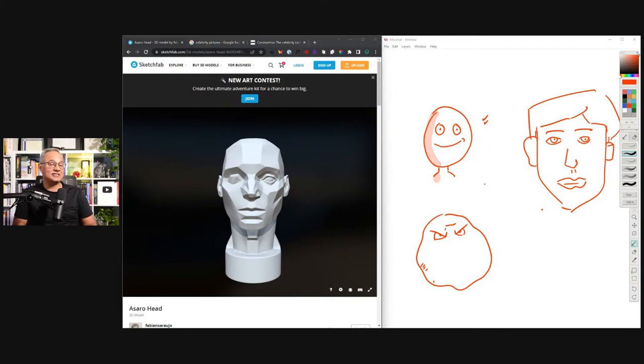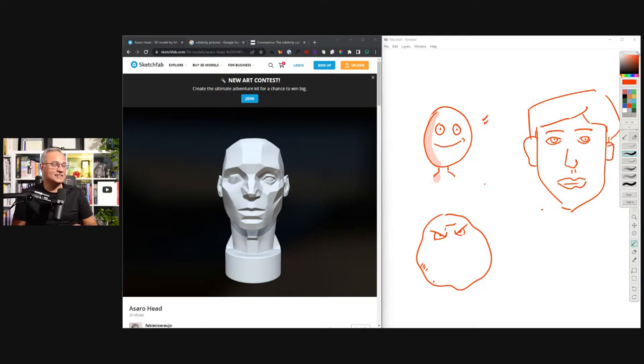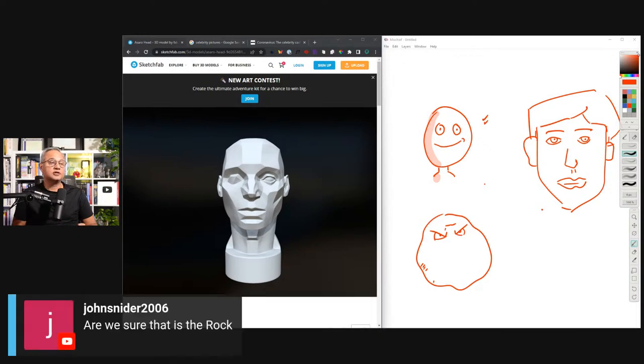Let's see how the comments are going. Siddhartha says 'love your drawings' — thank you very much. Johnson says 'he looks angry' — yes. Robin, hopefully you recover soon, prayers. John Snyder says 'are we sure that is The Rock?' — I have no idea, if he's The Rock then he is The Rock.